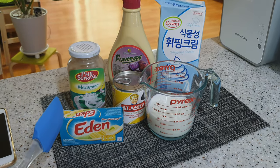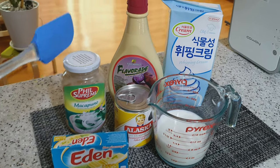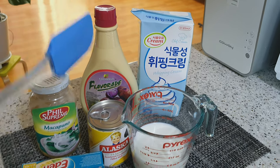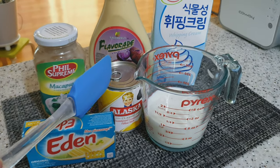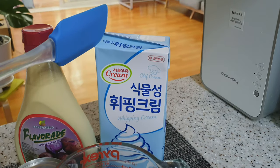Ito po ang ating mga kakailanganin: Eden cheese, makapuno, ube flavor, condensed milk, evaporated milk, and whipping cream.